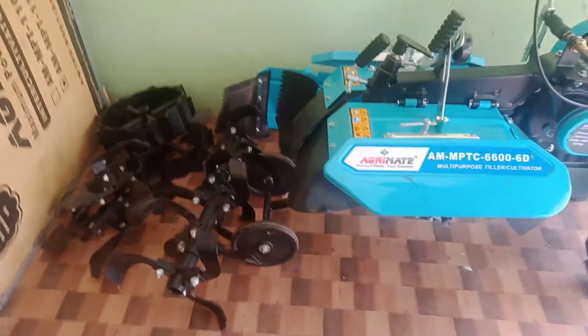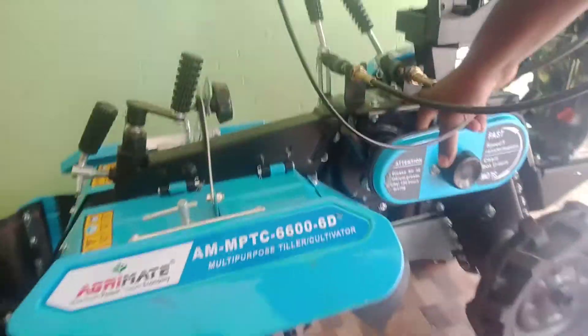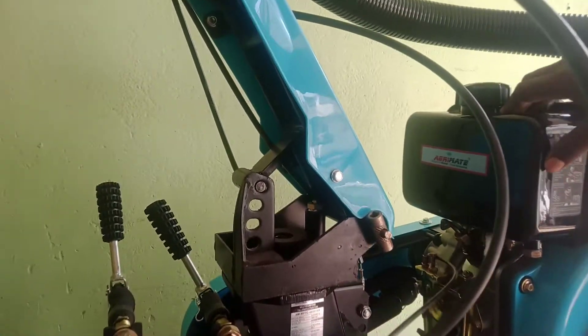The back rotary will be double A. We will use it in the PTO shop. This is ASPOR. This is the RHP engine.